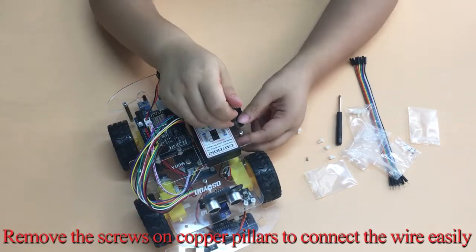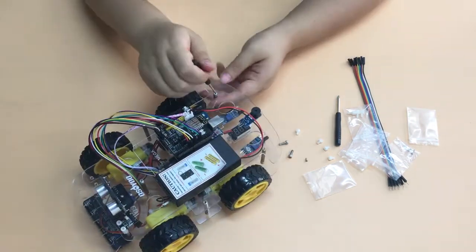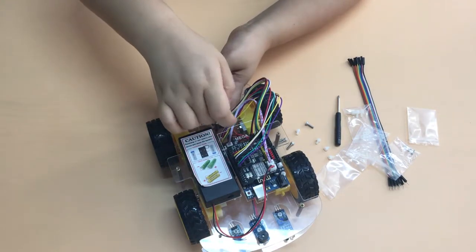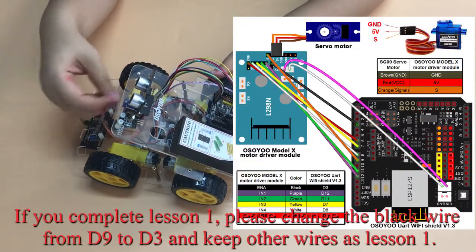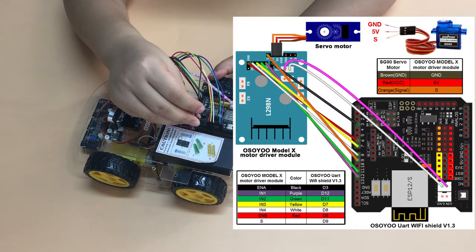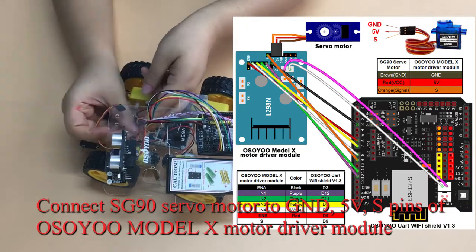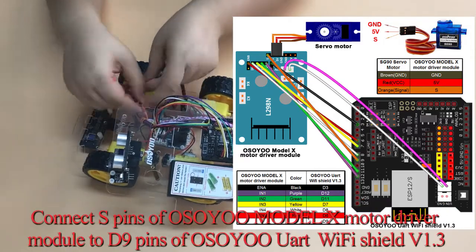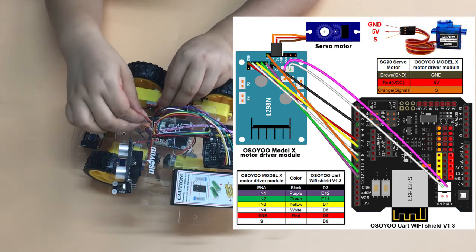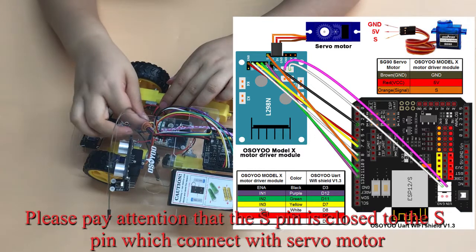Remove the screws on copper pillars to connect the wires easily. If you completed Lesson 1, please change the black wire from D9 to D3 and keep other wires as in Lesson 1. Connect the SG90 servo motor to GND, 5V, and S pins of the Osio Model X motor driver module. Connect the S pin of the Osio Model X motor driver module to the D9 pin of the Osio UART Wi-Fi Shield V1.3. Pay attention that the S pin is close to the S pin which connects with the servo motor.